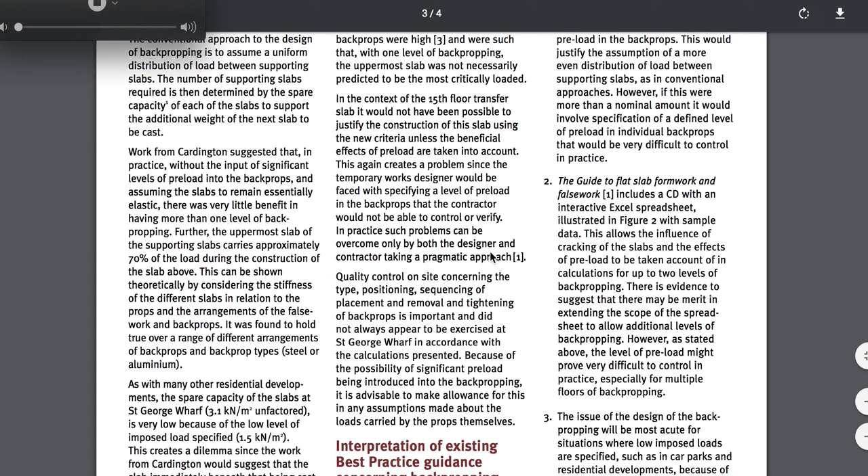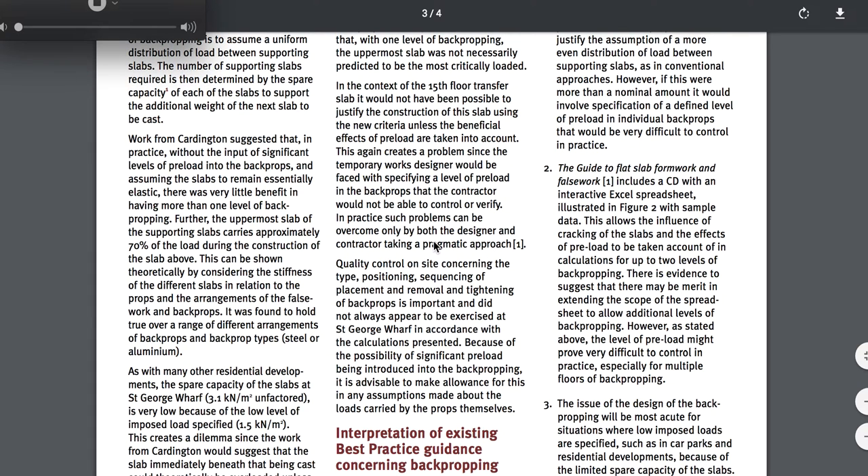You would be testing the concrete before loading it with the next floor to say, okay, this is not preloading — this floor can take the loads that I'm going to point-load it with using these columns.